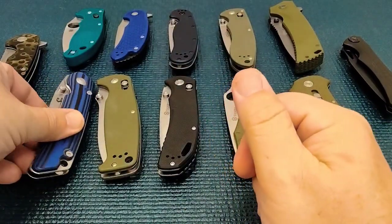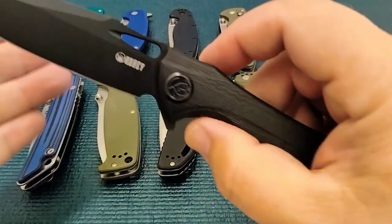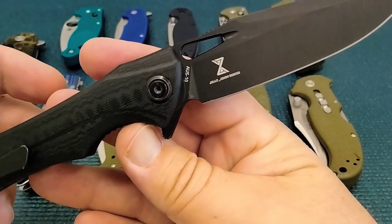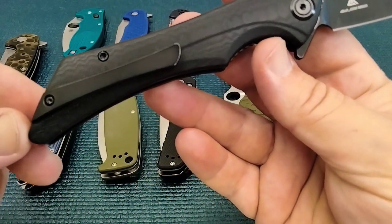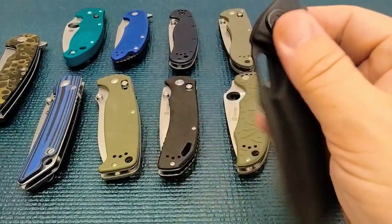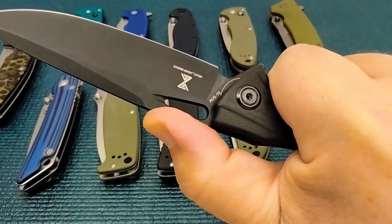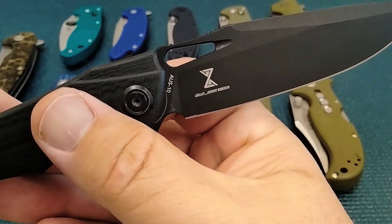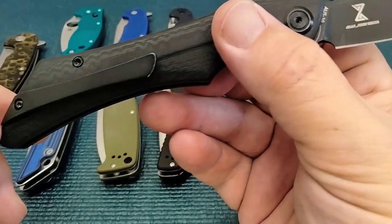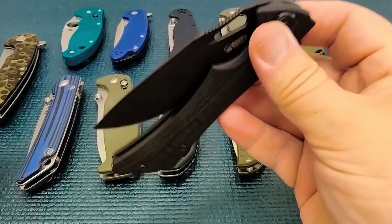I got a couple honorable mentions. This is a large knife — this is the Kubey Raven, and it's a very popular knife. I don't see myself working with this out in the field. It's running on bearings, but it's a long knife. It's got AUS-10 blade steel, which competes a little bit with VG-10 — they're both Japanese steels, and most people would say VG-10 is a step above. But we know AUS-8, so this is AUS-8 plus 2 — and that's a little joke I got from somebody else on another knife video.